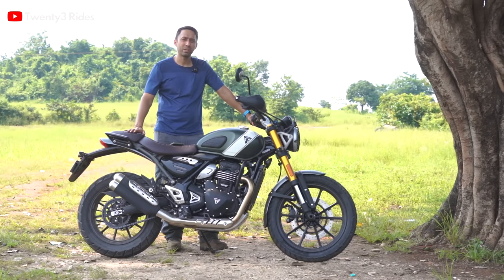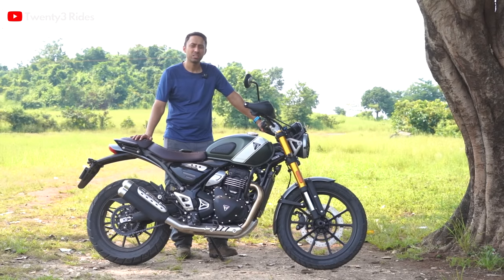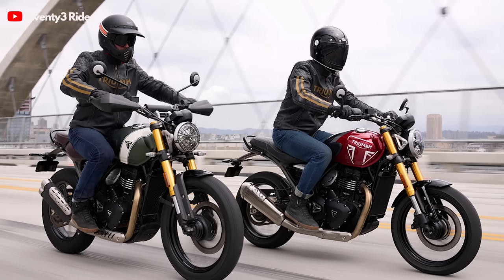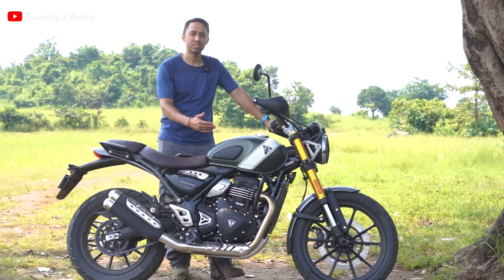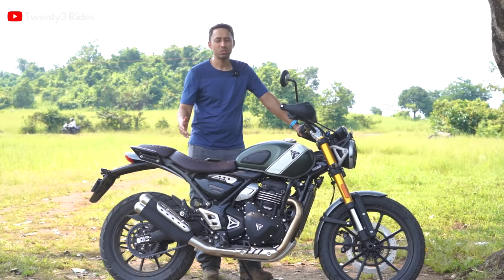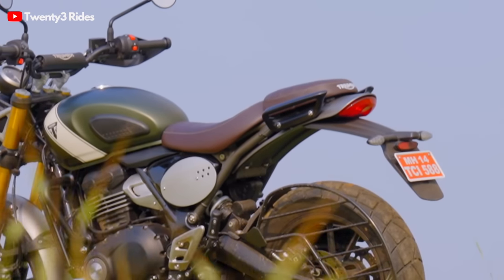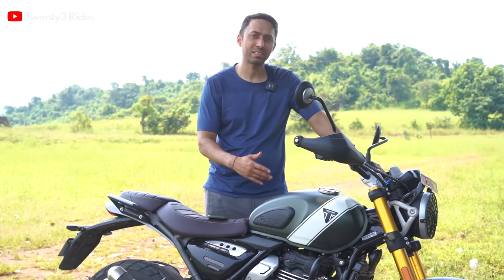Let's start with what are the changes in the Scrambler 400X from the Speed 400. The Speed 400, as we all know, came to the market around three months back. Essentially both bikes have the same engine, same power figure, same torque, but this motorcycle is 30,000 rupees more expensive. It comes in at 2.63 lakhs X-Showroom while the Speed 400 started at 2.33 lakhs. So the big question is what do you get extra for spending that additional 30,000 rupees?